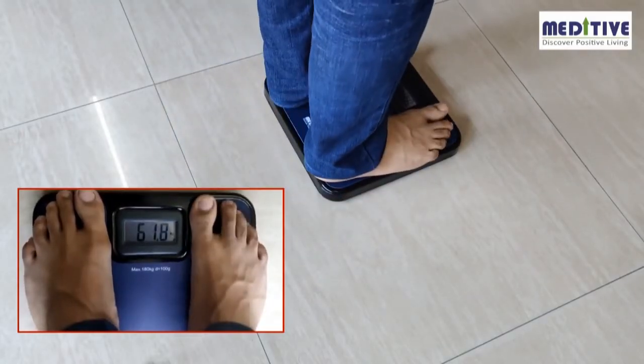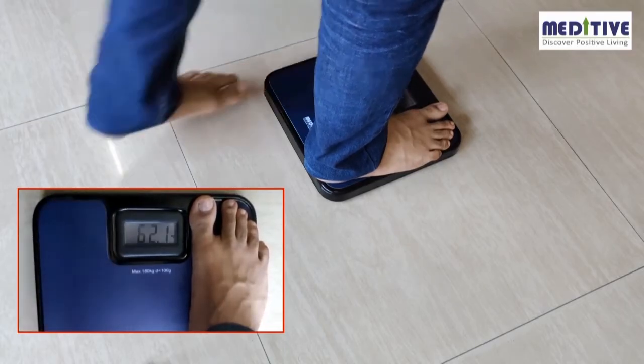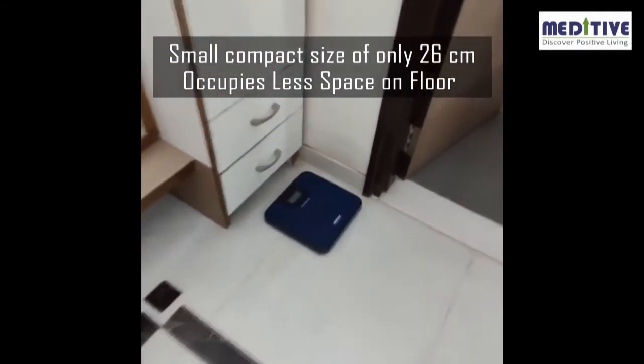You can then take the measurement a third time — the reading will remain the same. The reading stays on the display for about five seconds, so you can step down and still see the reading on the scale. The scale also has an auto-off feature to save power.